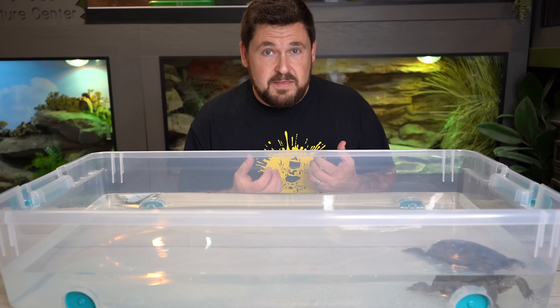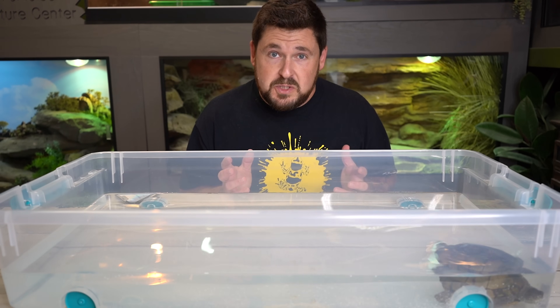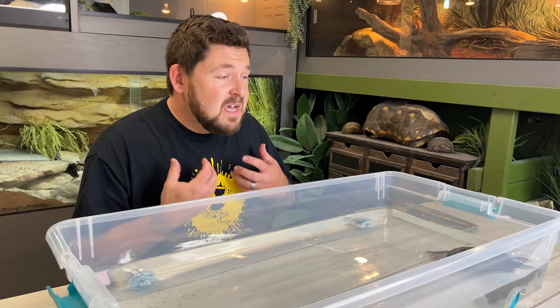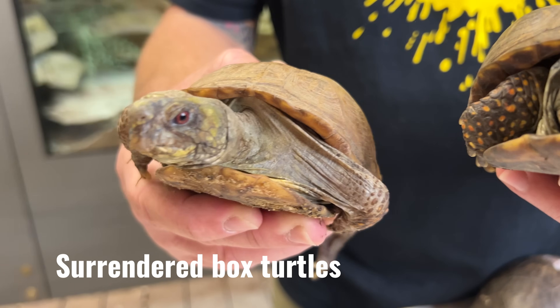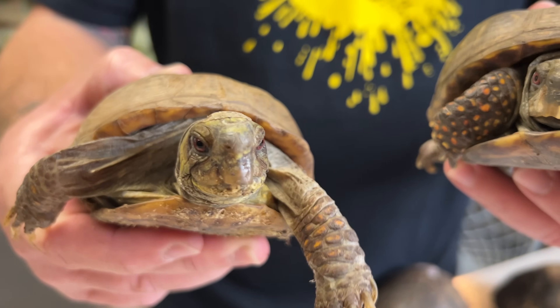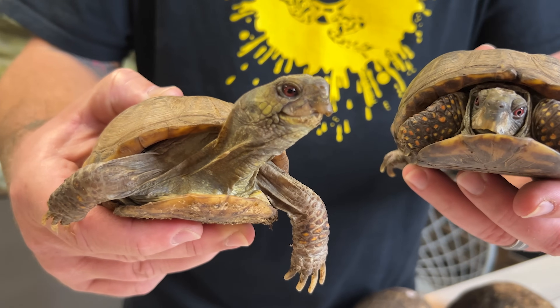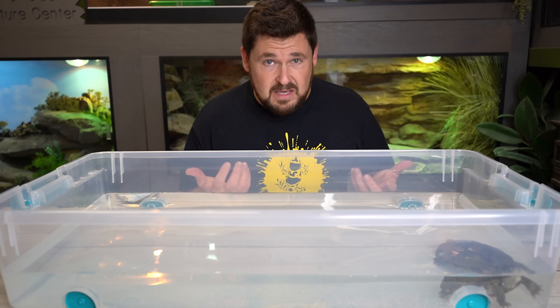They have a deep relationship with water, and they require it to, first and foremost, grow a smooth shell. We see a lot of box turtles raised in dry beddings, in fish tanks, with super hot heat lamps creating a constant greenhouse effect, where the shell is either lumpy — like you see in pyramided tortoises — or even deflated. Sometimes they are so deformed they look like some kind of fat lizard.